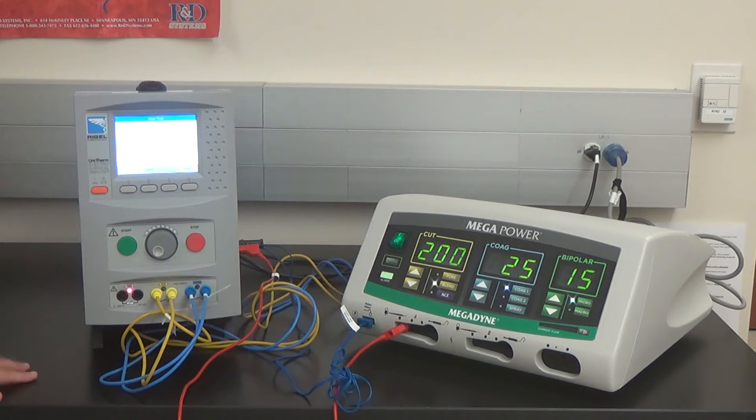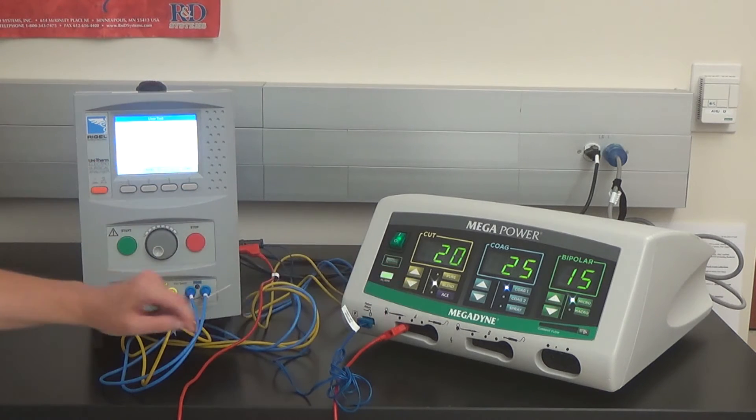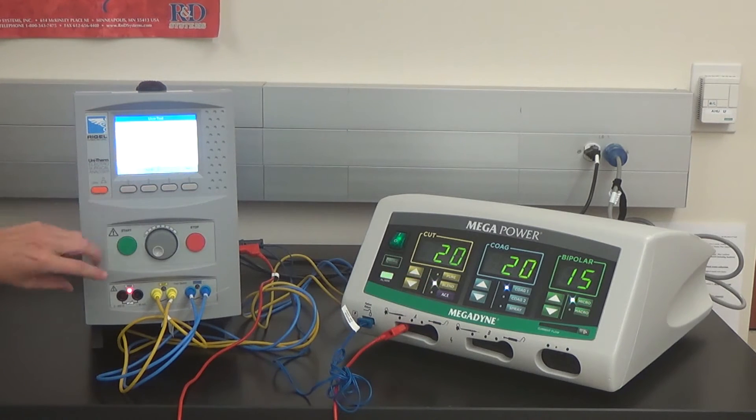The test is completed — press OK. Set A to blend 20 watts. Press Pass, select the Start button to initiate the test. Once the test is completed, press the Start button — it will step you to the next step. Set coag 1 to 20 watts. Press Pass, start the test. Test is completed; set coag 1 to 120 watts.